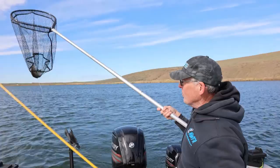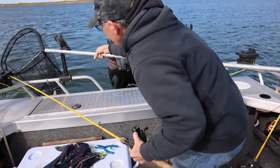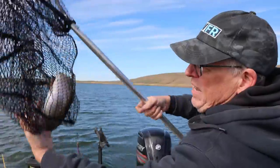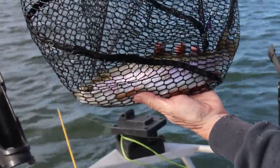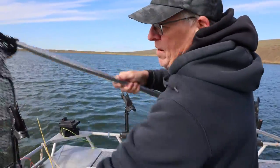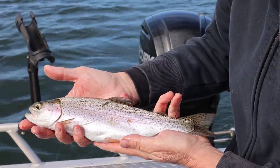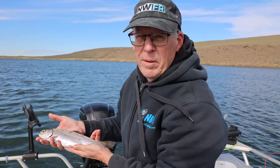All right, there we go. Again, we got a sling blade — in this case, we've got a purple kikita. That's a nice fish. These cut up really nice. We had some yesterday that we caught. They're beautiful fish. That one's a little on the smaller size, but boy, he put up a good fight.